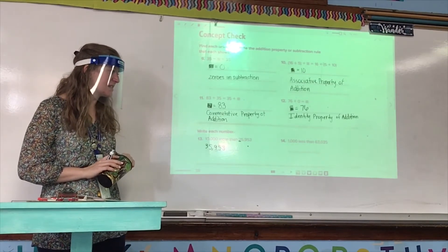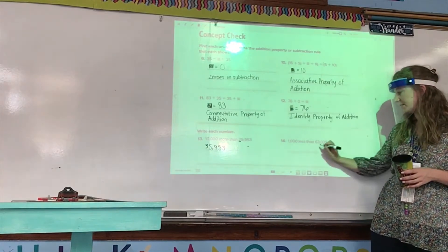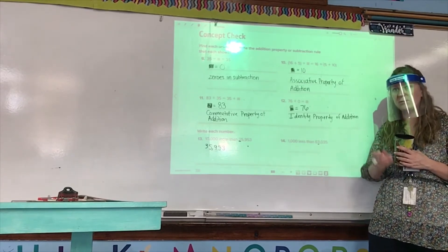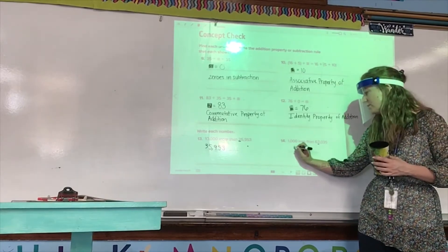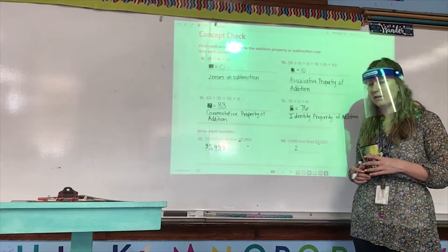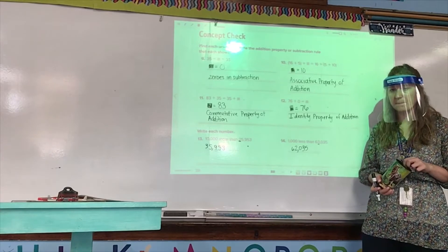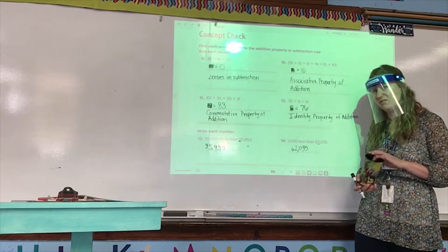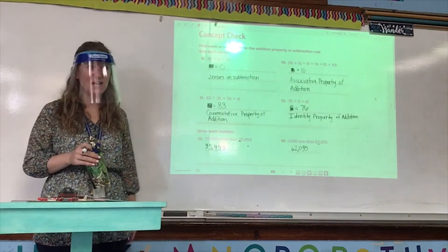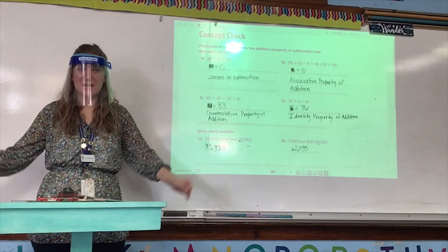Number 14: 1,000 less than 63,035. Victoria, what place do we need to look at? The thousands place. We have a three there. If we're saying 1,000 less, we take one away — the three becomes a two. What happens to all the rest of the digits? They stay the same. So 1,000 less than 63,035 is 62,035. It's a pattern — the same thing happens every time: you either add one or take away one in whatever place they're telling you to look at.